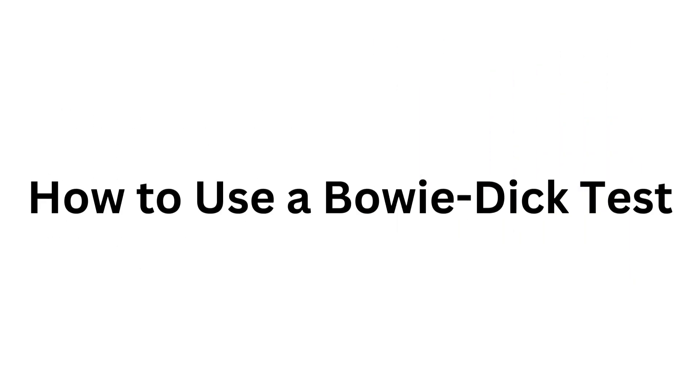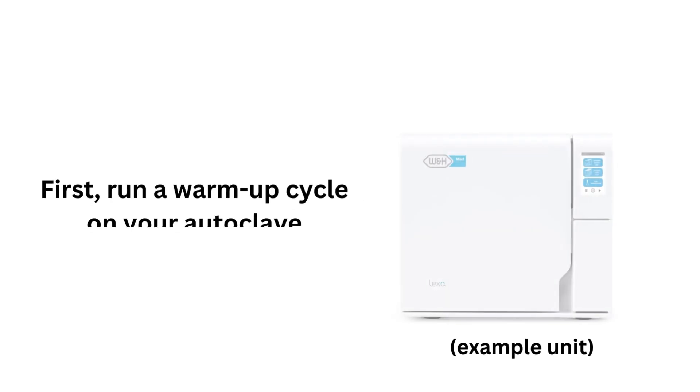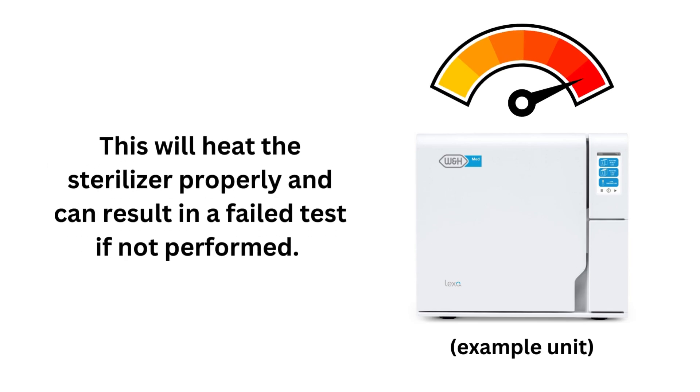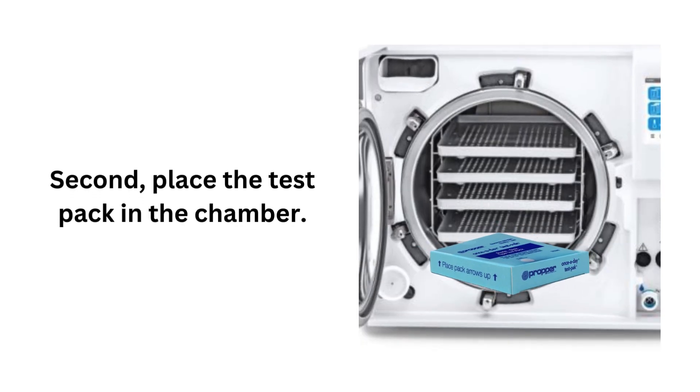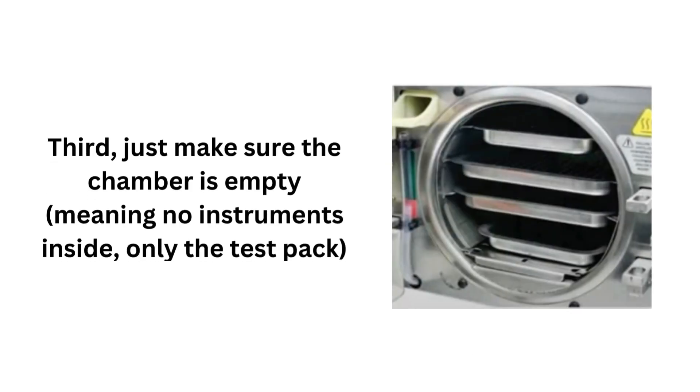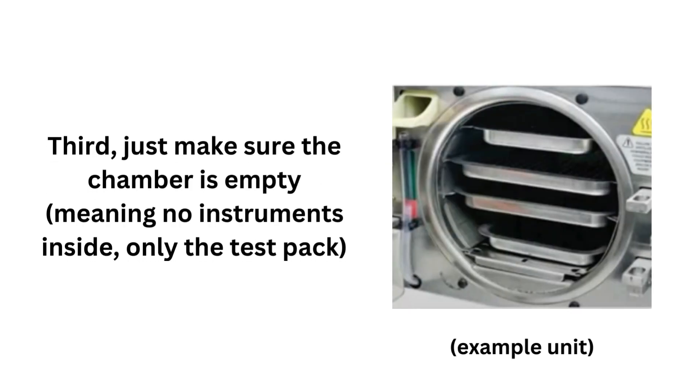Now we'll move on to how to use the Bowie-Dick test pack. First, run a warmup cycle on your autoclave — this will heat the sterilizer properly, and skipping it can result in a failed test. Second, place the test pack in the chamber. Placement depends on the unit itself, so refer to your device's manual, or place it on the bottom rack or directly over the chamber drain where the vacuum is drawn. Third, ensure the chamber is empty — you don't want anything interfering with the test.